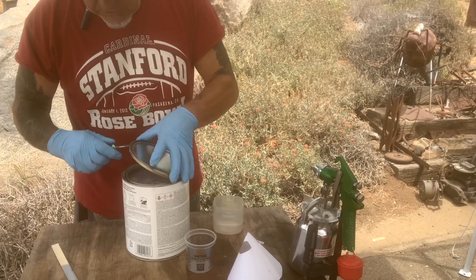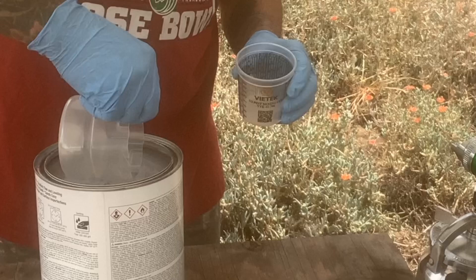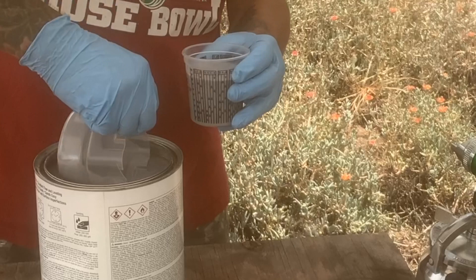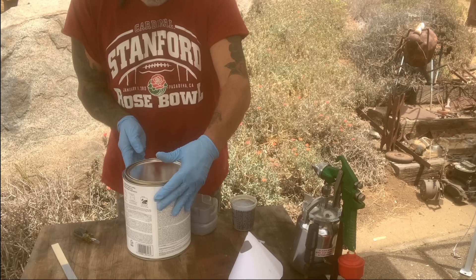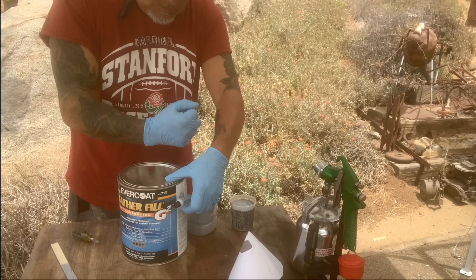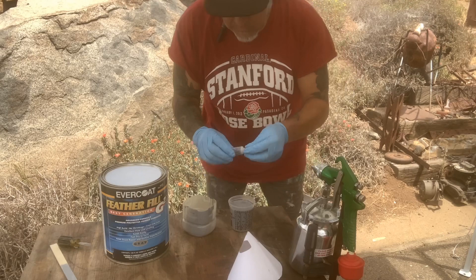I'm going to mix up my primer. I already stirred it up really well. This particular brand is one part MEKP to 100 parts paint — or 100 to 2, so 50 to 1.